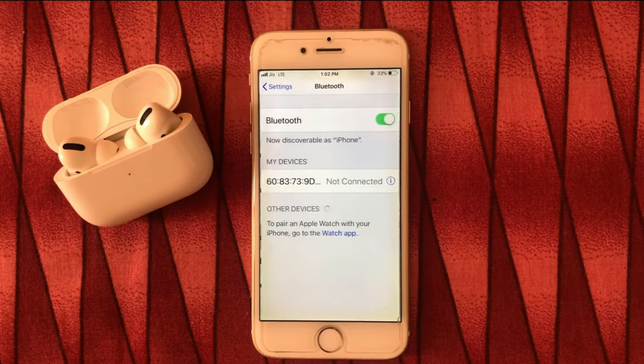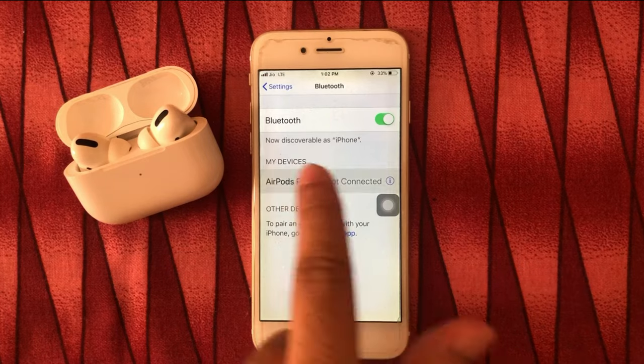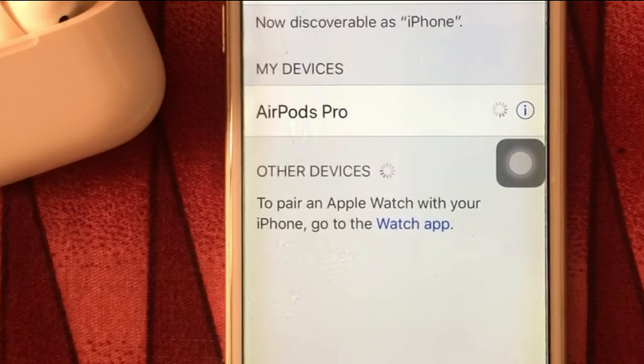Hope you can connect your AirPods Pro to any iPhone without any error. Comment to get more help, or give a thumbs up and share these tips with your friends.